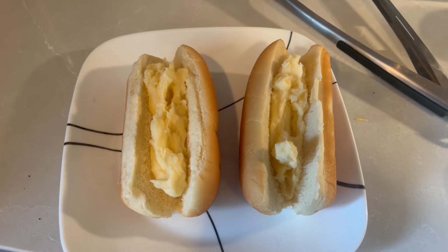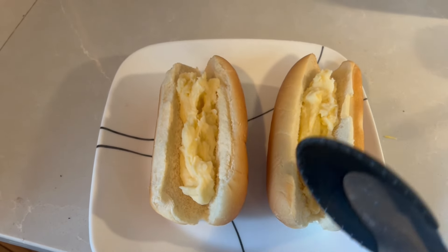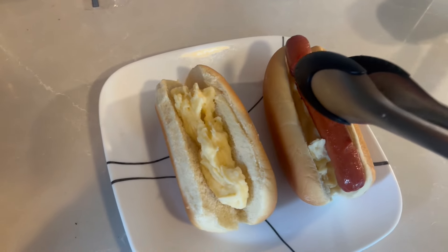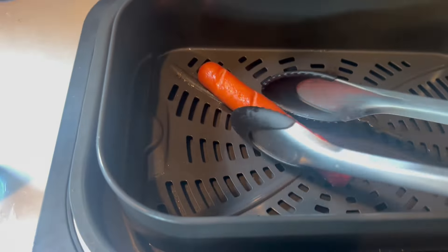What we have here is our buns lined with some cheesy mashed potatoes — you can't see the color too much but there's a good bit of cheddar in there. We're going to take our dogs, which just finished up, drop one in there and get it nice and smooshed down, and get number two in there as well. Then we top it off with a little bit of bacon bits.